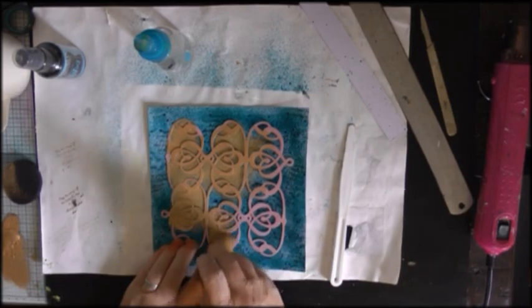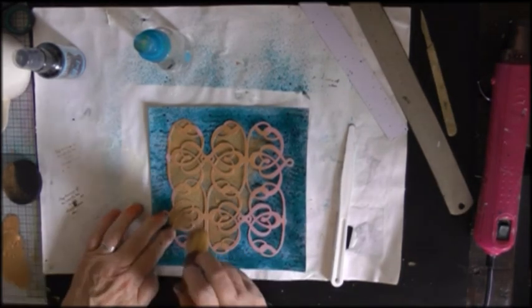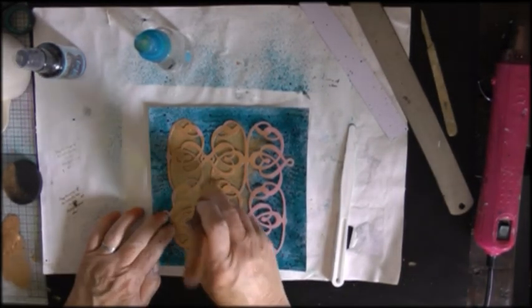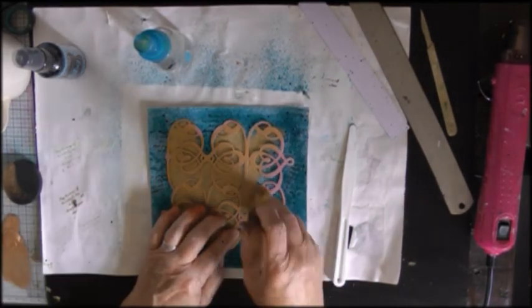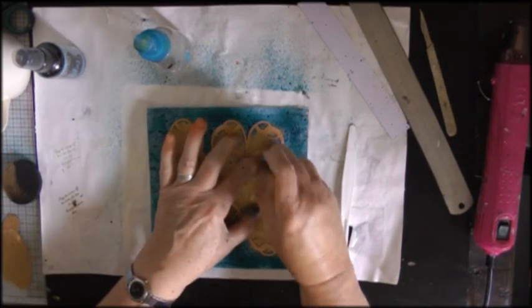I had lots of other metallics like bronze and copper in all sorts of different types of media, but this was the only thing I could find in gold apart from a gold Posca which you'll see me use later on.